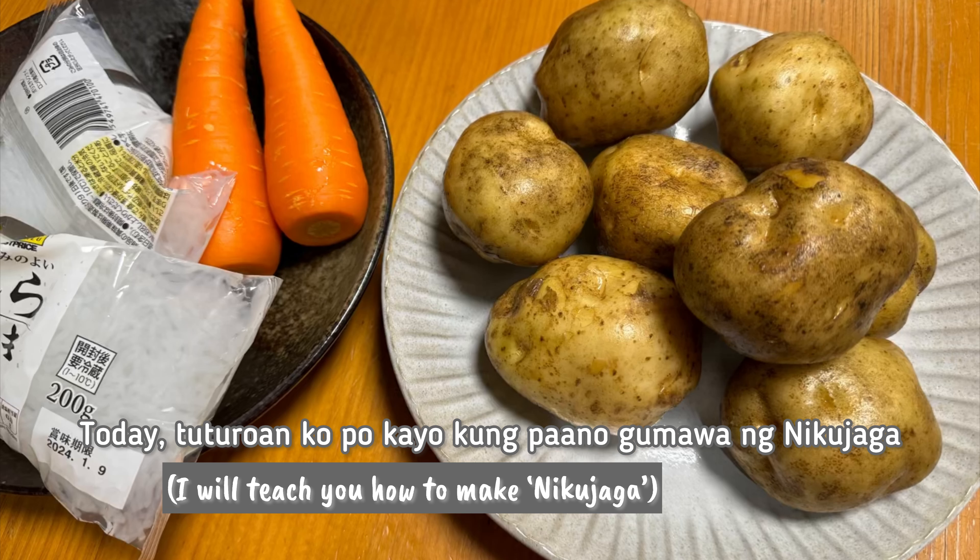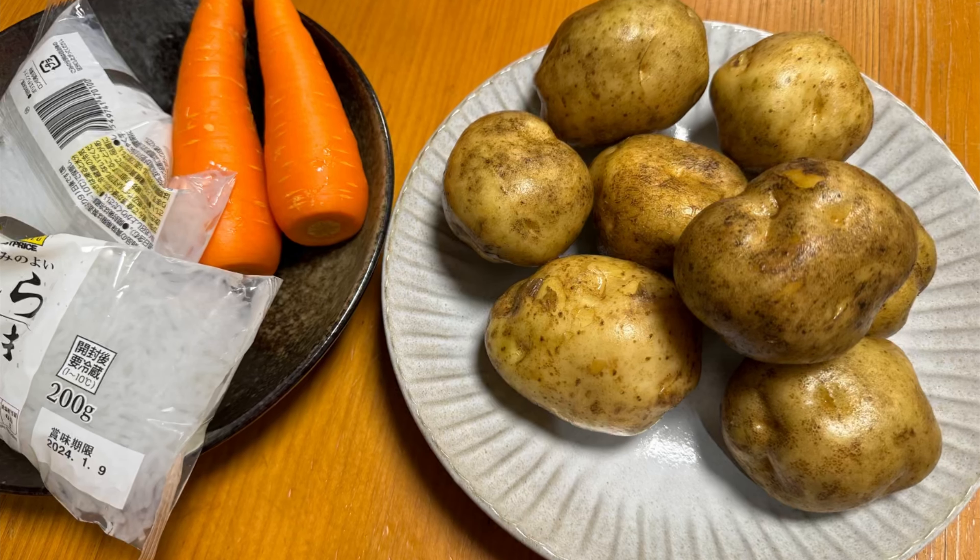Hi friends! Today, I will teach you how to make Nikujaga.